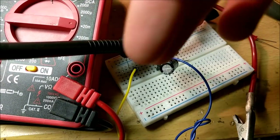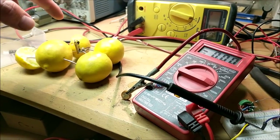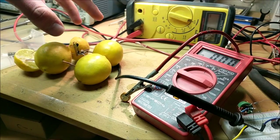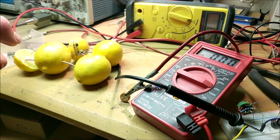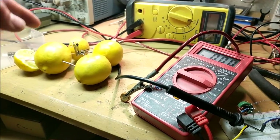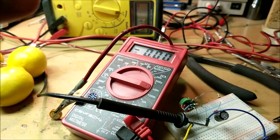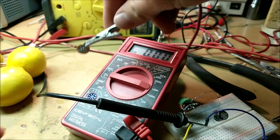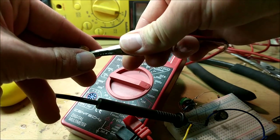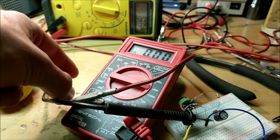I have the lemons connected in a different formation now — two lemons in parallel, then three lemons in parallel, and then those pairs and triplets are in series with each other. I just tested it again on the joule thief and we still weren't getting a very good flow. So what I'm going to try is connect a supercapacitor to this power bank and see if we can charge it to about 1.5 volts. The supercapacitor can then provide the adequate amperage to run this little joule thief circuit.